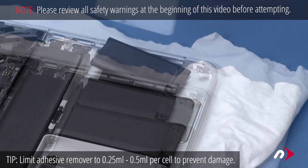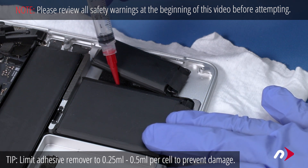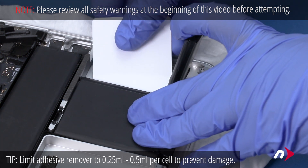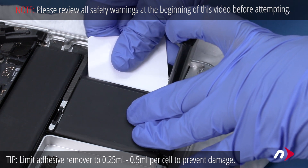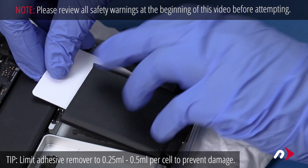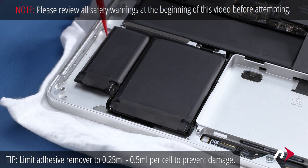Once the first cell is free, move it out of the way and repeat the process on the second cell. Try to use as little adhesive remover as possible. Once both cells are loose, use one of the plastic cards to hold them up from the surface of the MacBook Pro so they don't accidentally re-adhere. You can now repeat the process with the two cells on the other side.